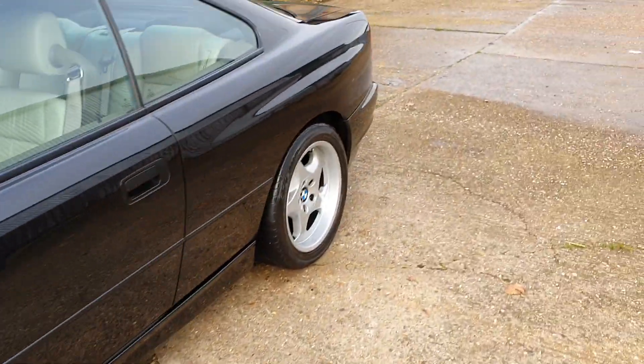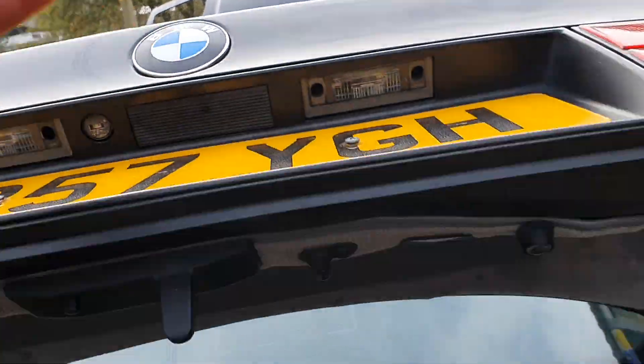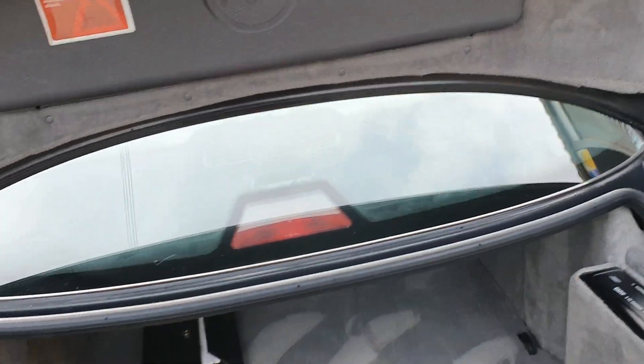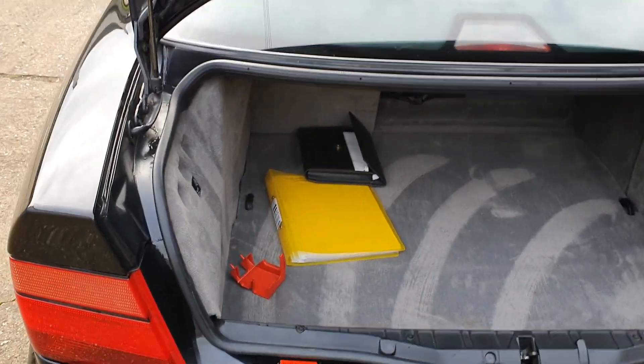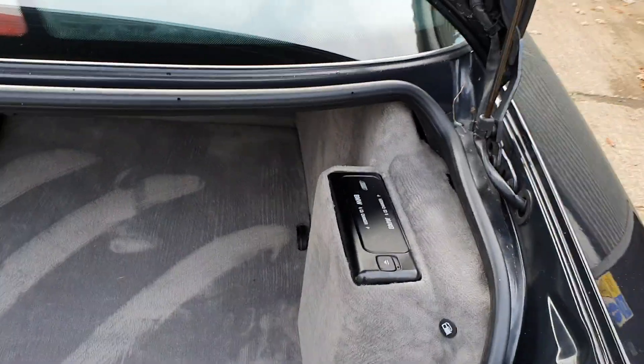Okay, quick shot of the boot. Some of the manuals and history there — as you can see, really clean. CD changer is still there.